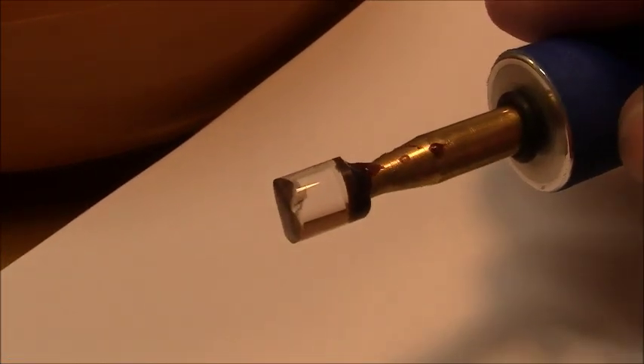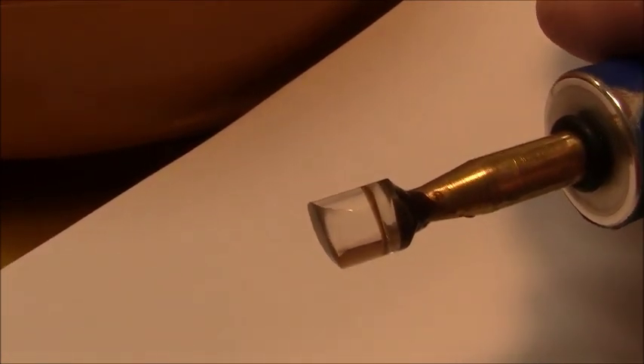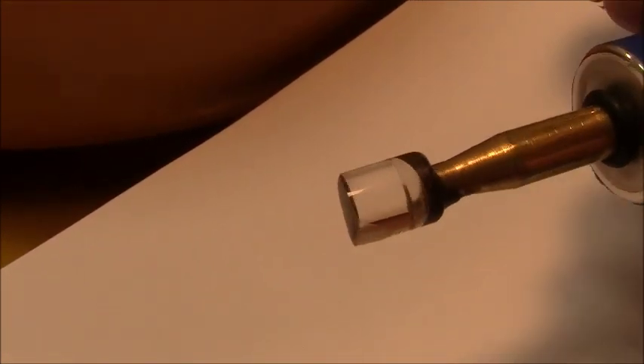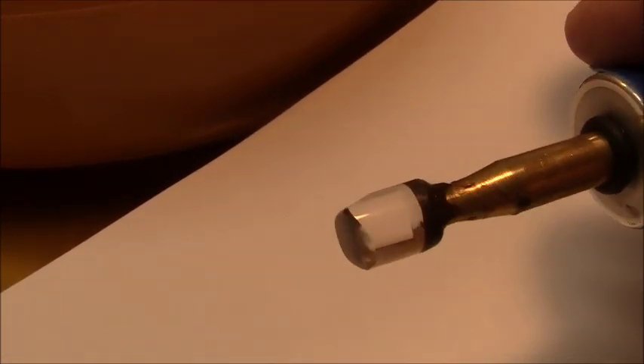The stone is now completely round and I've also pre-polished up to 8,000 grit, so it's time to start cutting the pavilion facets.